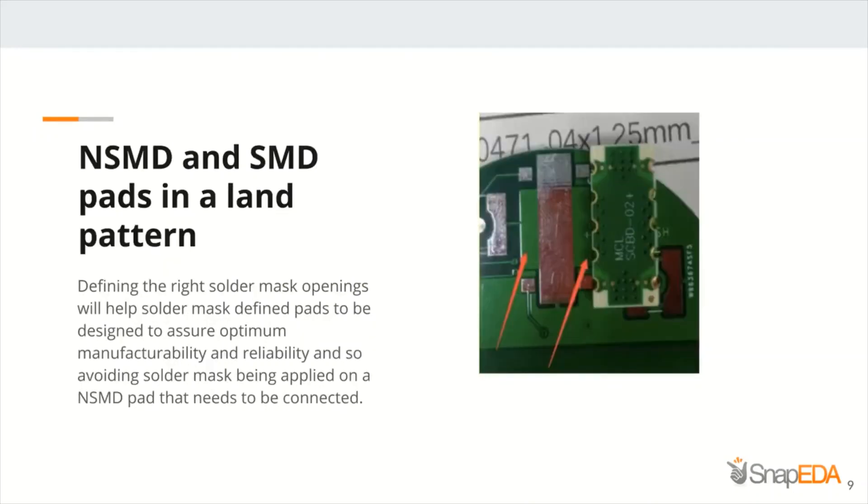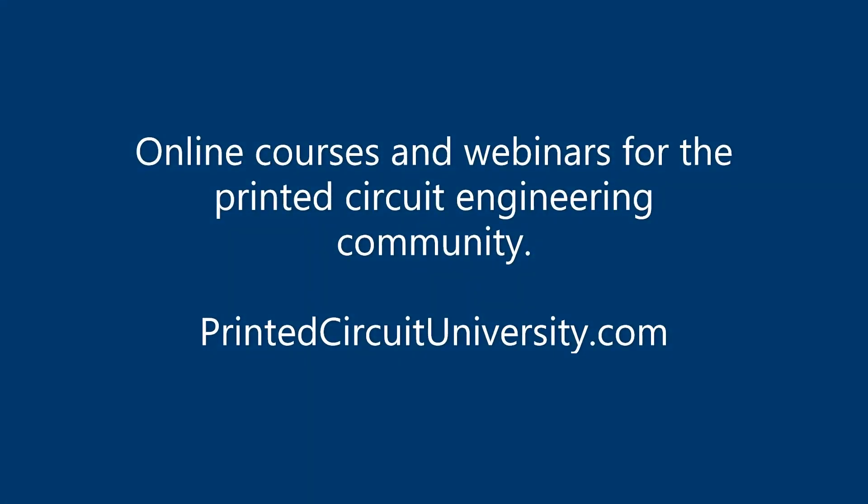The next horror story is related to a footprint that has solder mask-defined and non-solder mask-defined pads. Usually, non-solder mask-defined pads have solder mask openings that are larger than the copper pads. On the other hand, solder mask-defined pads have solder mask openings that are smaller than the copper pads. The story behind this footprint was that, as you can see in the image, the solder mask was acting as a plug.